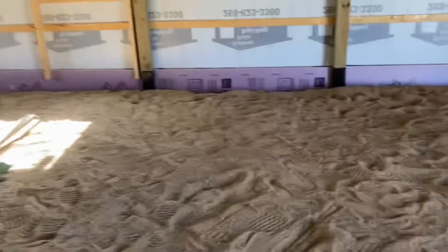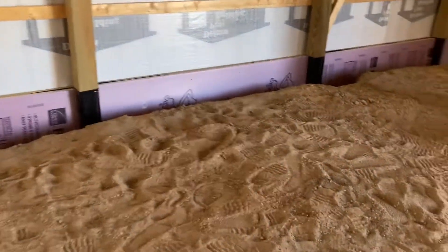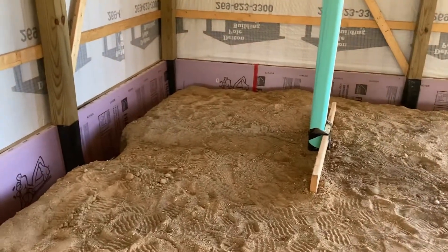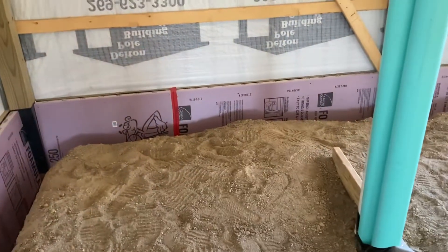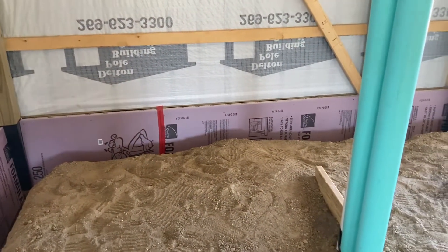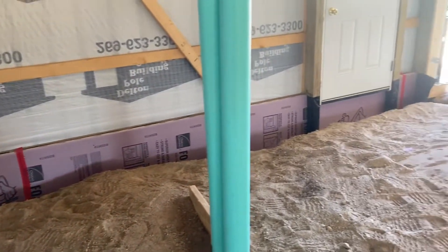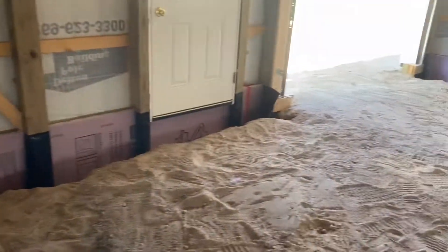My brother-in-law John came over and helped me finish this up. If we walk around, you'll notice all of the thickened edge insulation is in place. That red thing you see there is a seam tape designed specifically for that type of insulation — it's stupidly expensive, by the way. Everywhere I have a seam, I've got the tape in place. This is all in place all the way around.